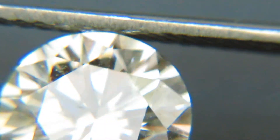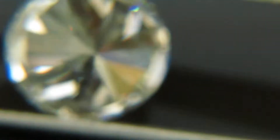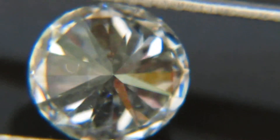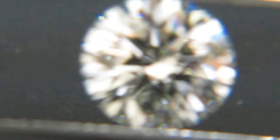Now we can reverse and look at the stone. I will zoom out so you can see its brilliance.